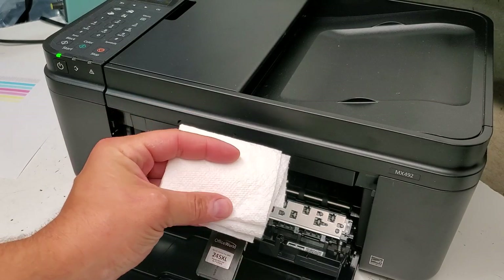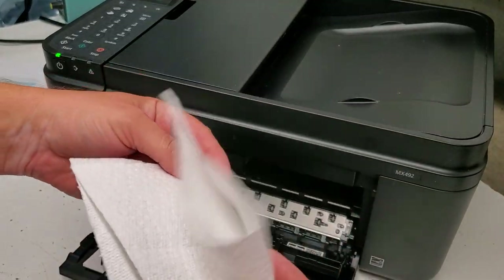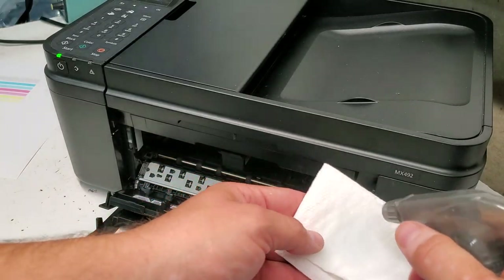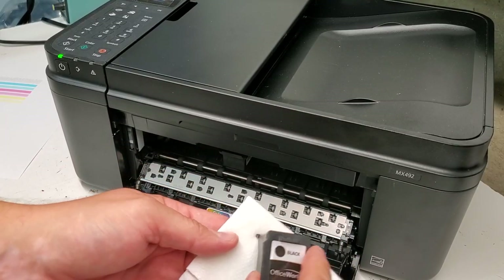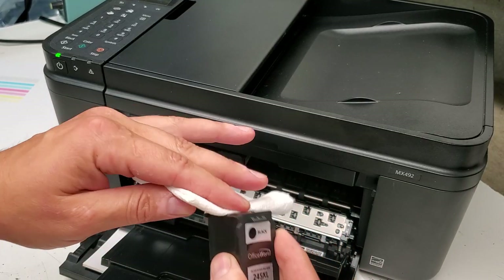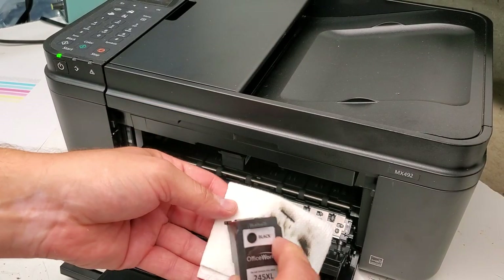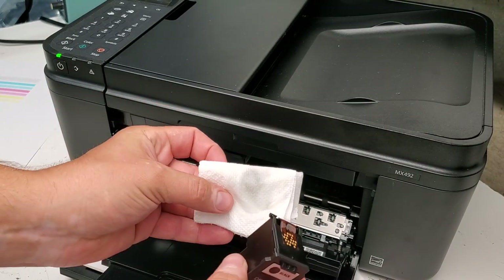Get a piece of paper towel and fold it about four times — it doesn't really matter, just make a pad. Spray some window cleaner on it to get it pretty wet, then tap the ink cartridge on it and kind of wipe it to refresh it. Then wipe the contacts area with a dry side so it's all dry when you put it back into the printer.